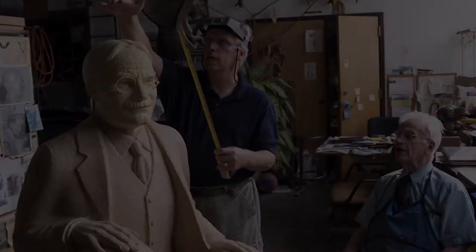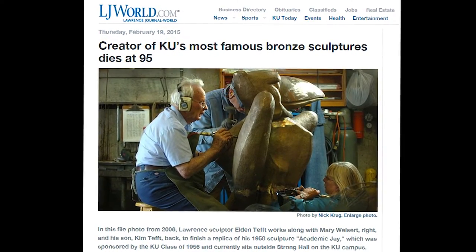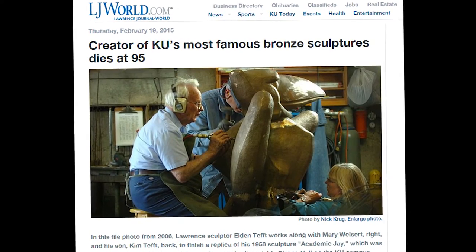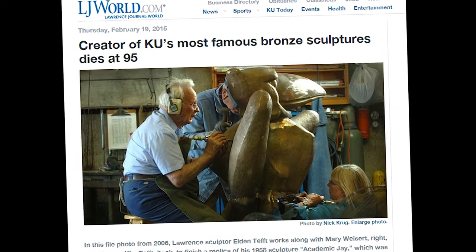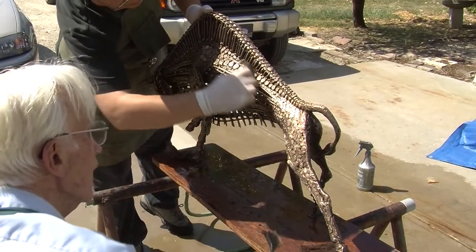Then this past year when he passed away, and we're in the midst of this project, I don't have the creative talent in the same way that my father has. But as far as going through the founding process and staying faithful to the work, I feel like I'm qualified, and definitely it's a privilege.